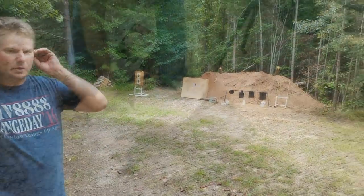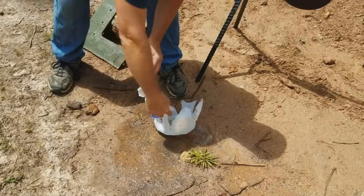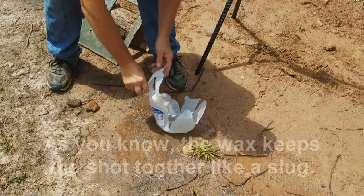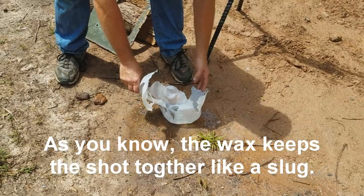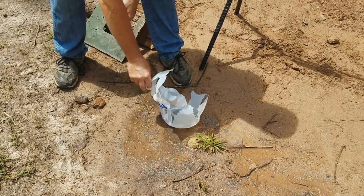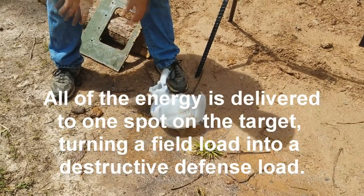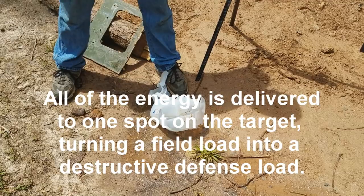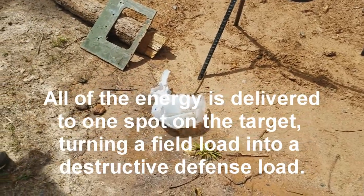They're milk jugs. We can see it went in that side, came out the back, and the only reason I can tell it went in there is because it's blown out the back. Those wax loads in a pinch would be excellent self-defense and home defense loads. You're definitely going to wreck whoever it hits.